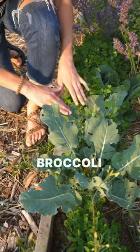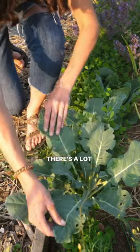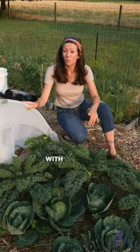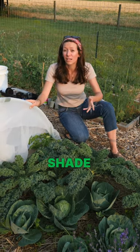In comparison, we have two broccoli plants and a cabbage plant that have not been covered with any sort of insect netting. There's a lot of damage to these leaves, and this is due to cabbage worms. With warmer temperatures, these plants could really benefit from shade, so we're going to switch out this insect netting for some shade cloth.